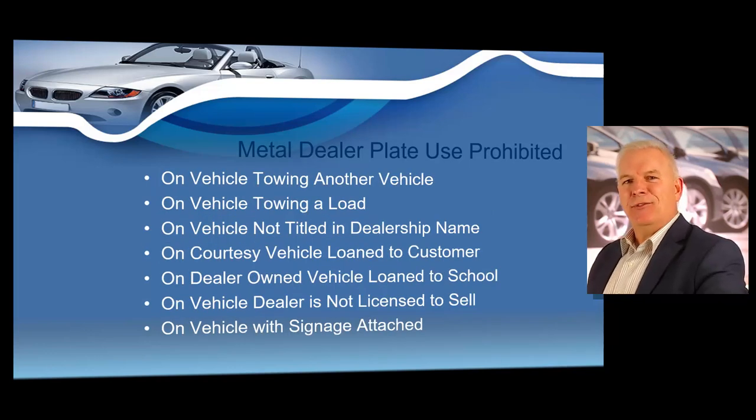Placing a Texas dealer license plate on the following vehicles is strictly prohibited: any vehicle towing another vehicle or towing a load; any vehicle not titled in the dealership name; any courtesy vehicle loaned to a customer; any dealer vehicle loaned to a school; any vehicle the dealer is not licensed to sell; and any vehicle with signage such as large stickers advertising the dealership name. If you use a truck to transport vehicles, you will probably need to tax, title, and register that truck in your dealership name.